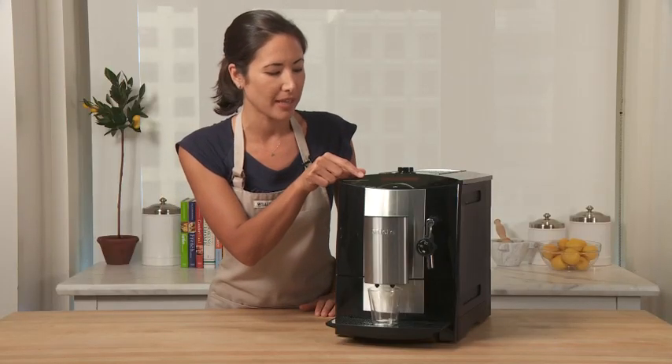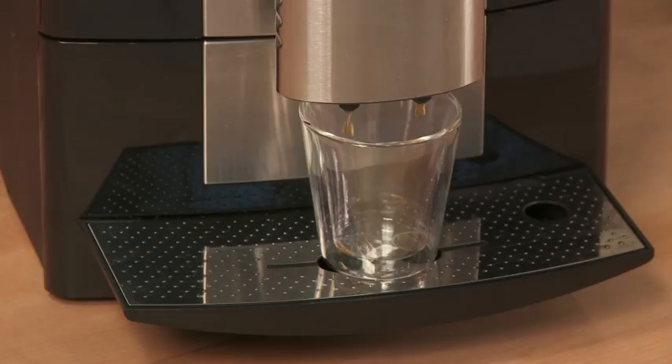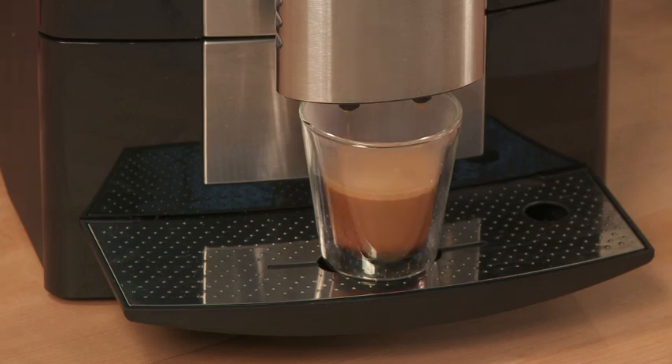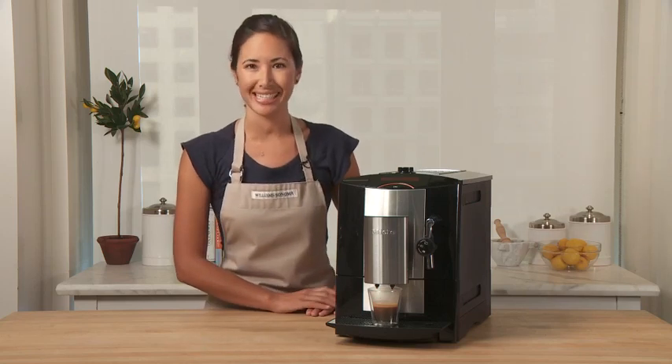This is the icon for espresso. Hit it once for a single shot, twice for a double shot. You can hear the coffee beans being ground fresh every time — and sure is the best tasting cup.